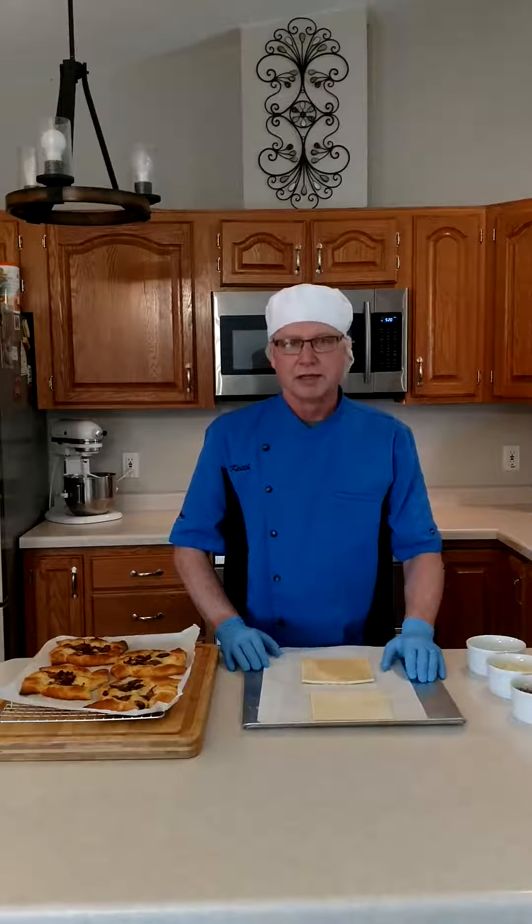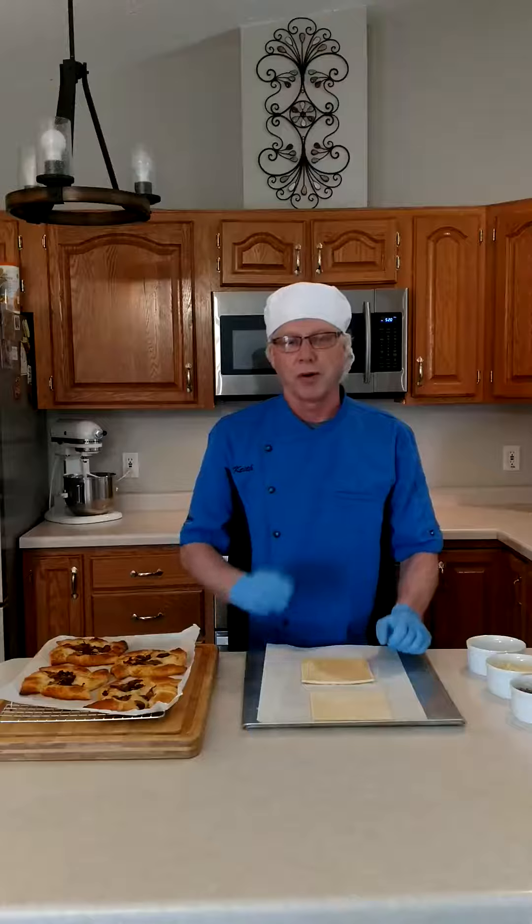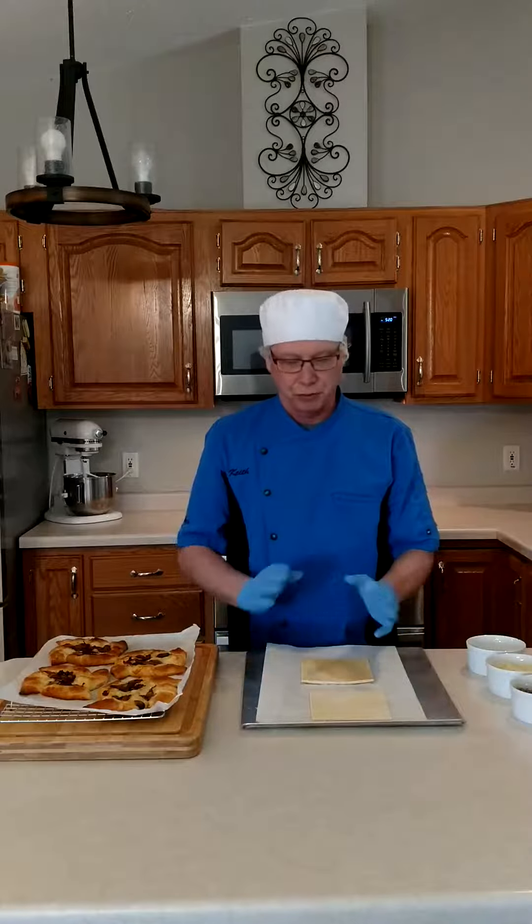It's a great way for you to partner with the deli department — maybe it's a take home and bake kind of a concept. I will post the recipe on our Facebook page, but I'm going to go through it real quickly here.